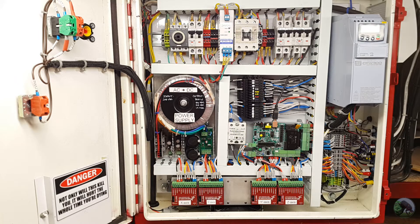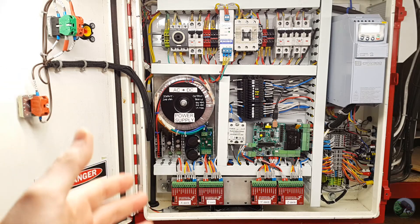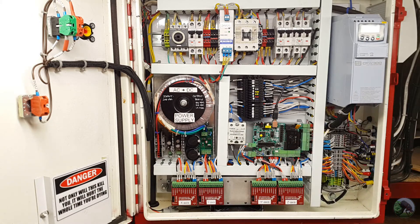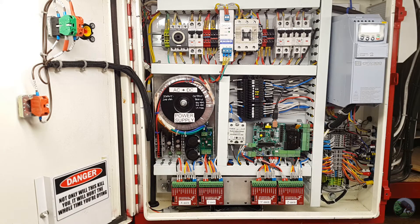I kind of considered that approach, but I think in the end this might also be a critique of his build as well as mine, in that we've had to adapt to certain choices. For example, I wanted to use a VFD and a spindle, whereas in his design he was using a router.